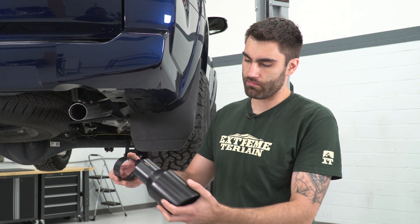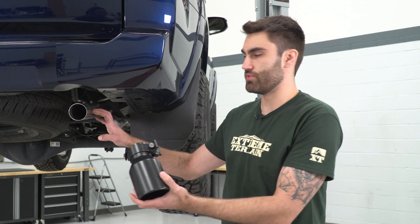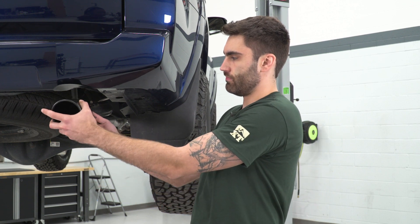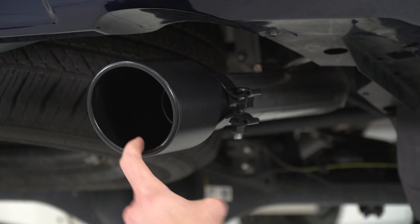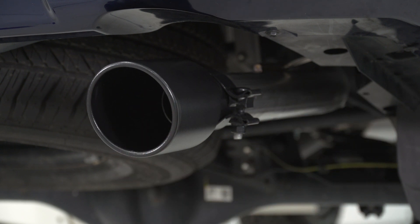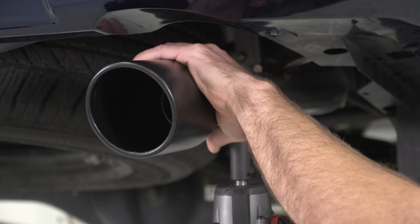Lastly, we can install our tip. We'll grab our matching black clamp, slide that onto our tip, and then slide it onto our tailpipe. You can adjust your tip to have as much or as little poke as you'd like — I'm just making it flush with the pipe on the inside. Then we'll take our 15-millimeter socket to tighten this down.